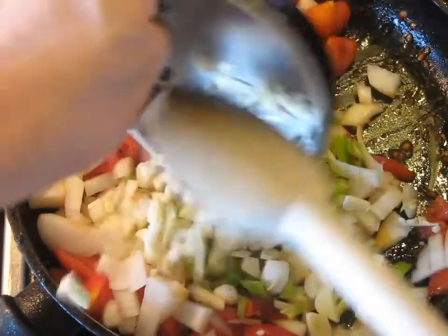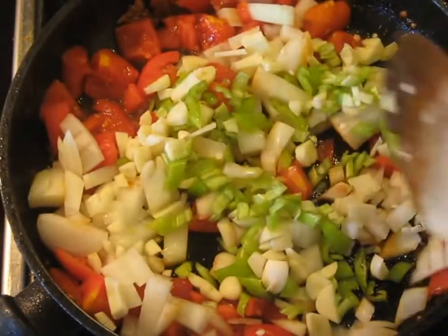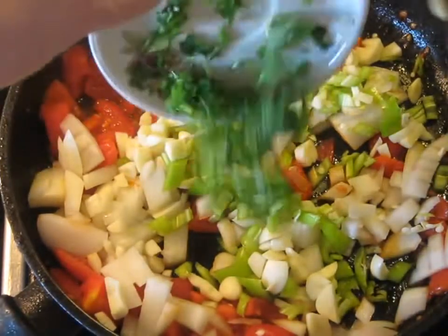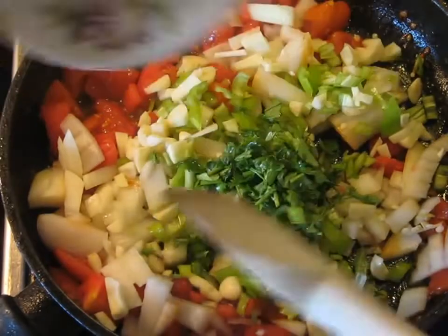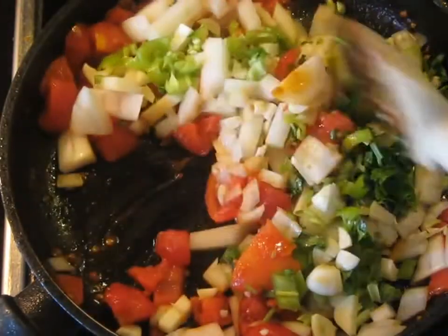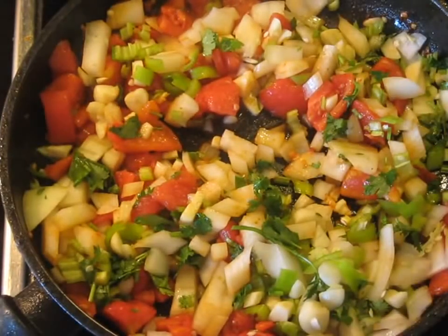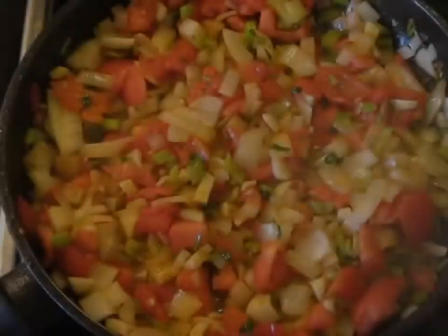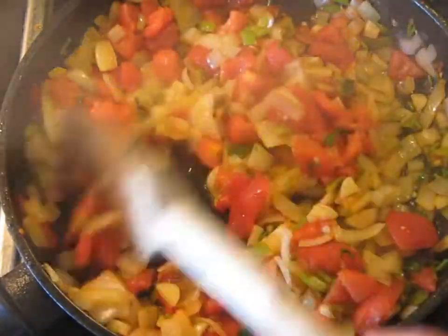Now the garlic goes in, then the cilantro — including the stems — all chopped up. This is essentially our fresh salsa. After a few minutes all these vegetables begin to soften.